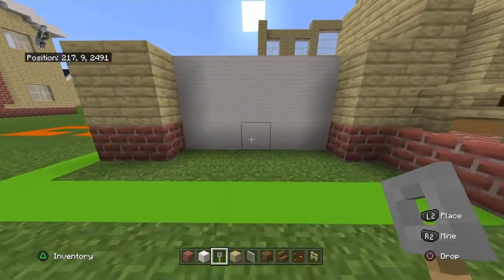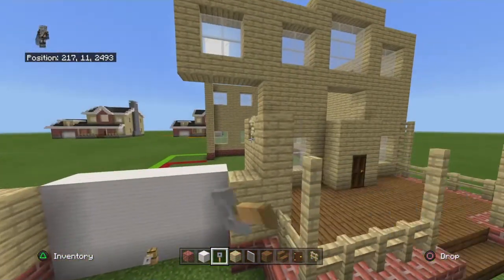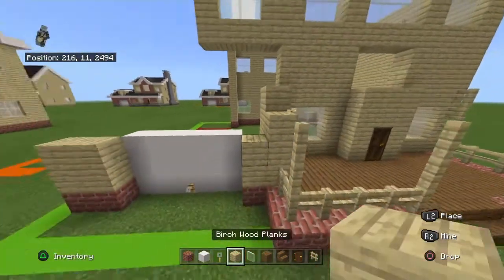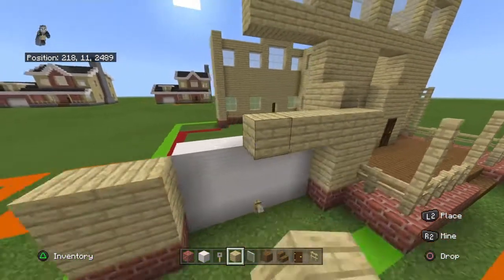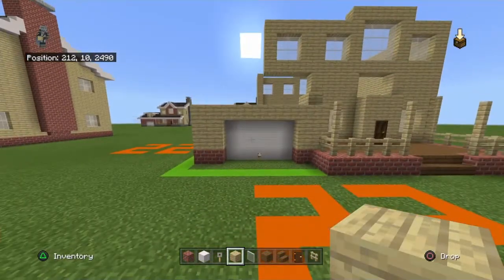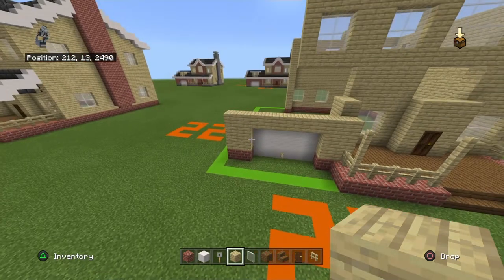At the bottom center of the garage place a tripwire hook. Then place a birch on top of all of that, making sure it is a flat row so it does not go directly on top of the garage door.